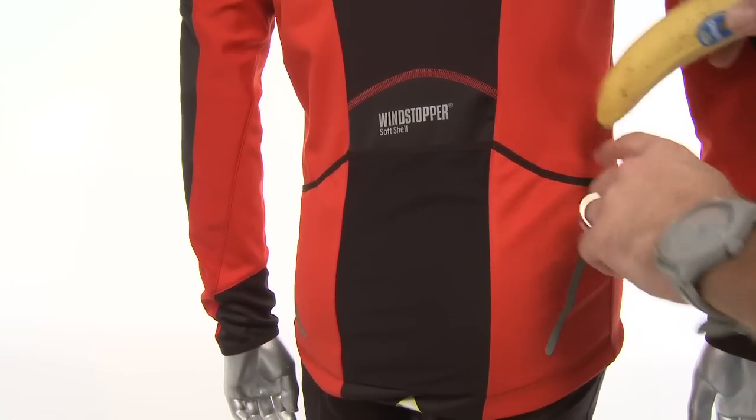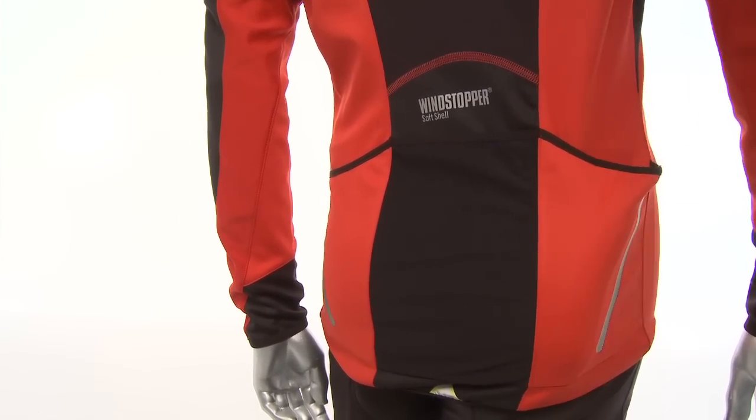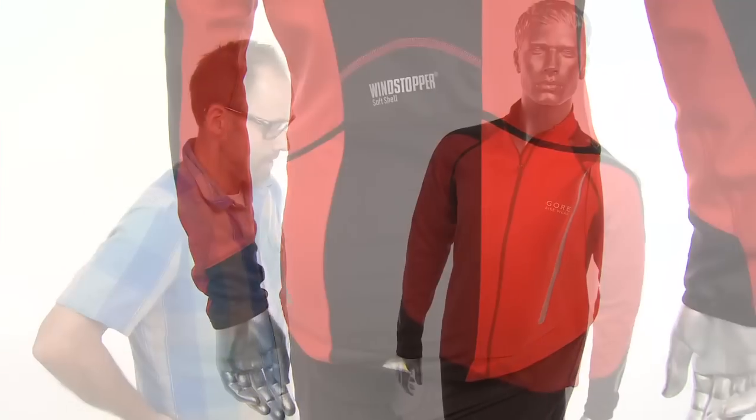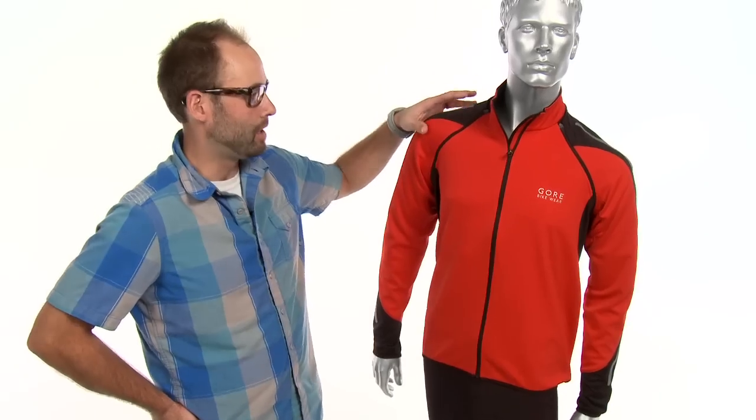It has three back pockets that are actually angled at the sides, which makes it easier to get in and out to get your essential stuff. And my favorite feature about this whole thing are the zip-off arms.